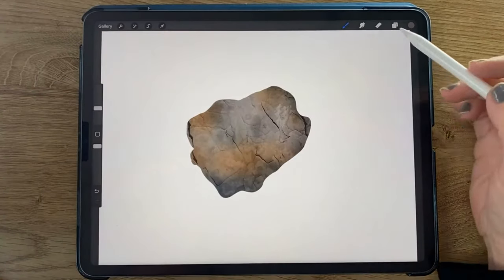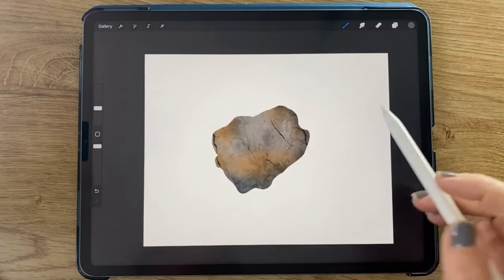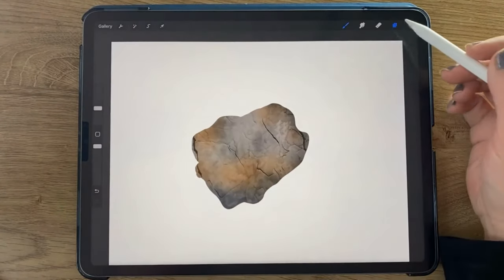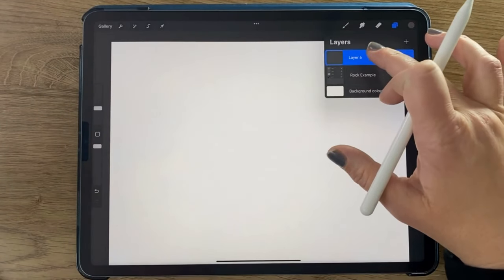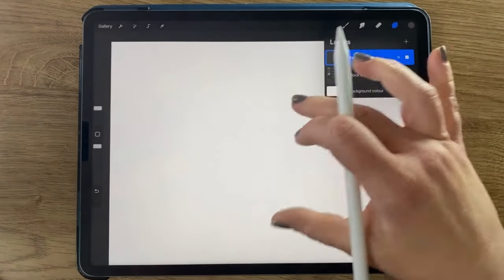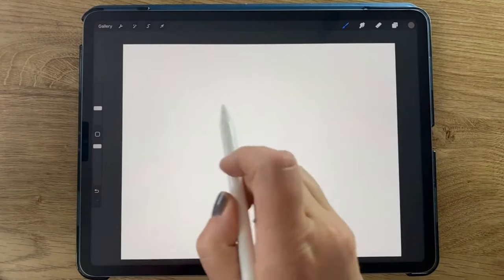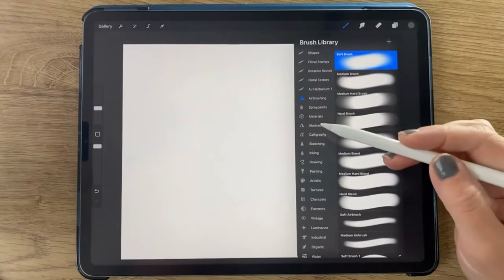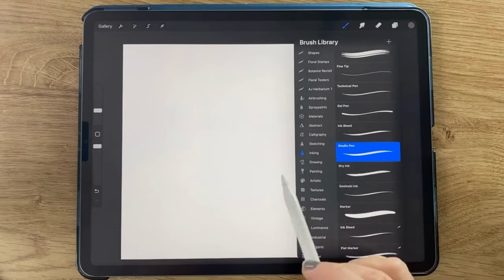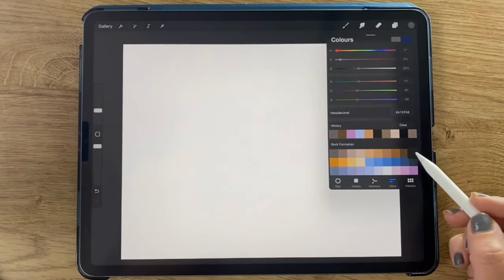I've created a new canvas in Procreate — this is 11 by 14 inches at 300 DPI — and this is a rock that I've made. We're going to make a lot of rocks that look like this. I'll just go ahead and turn that off so we can start fresh. First we've got a new layer, we're going to call that the base layer, and in this base layer we're going to create an outline of the shapes. We're not going to do any shading, just draw some rock shapes. I'll go to the inking folder, which is the standard inking folder that comes with Procreate, and in this folder is the studio pen.